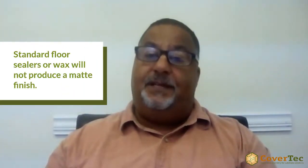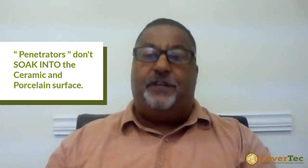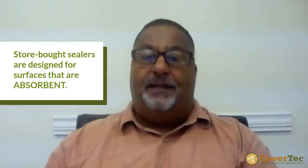There aren't many sealers that will bond to ceramic and porcelain tile. You can't use a standard floor sealer or wax to give you a matte finish. The other type of sealer is a penetrating sealer, which gives you a dull or low sheen finish, but it doesn't absorb into the surface and therefore wears off very quickly. Competing products found in big box stores are typically designed for surfaces that are absorbent.